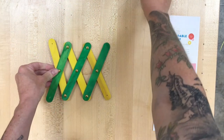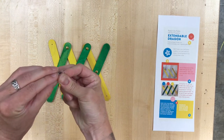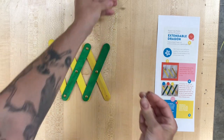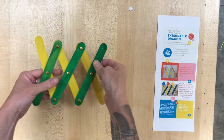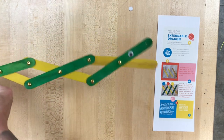But as you know, everything is better with googly eyes, and these are sticker googly eyes. So you can tear off the paper backing and you can stick that googly eye right on. If you think you're going to add flames or teeth, maybe stick it a little back towards the middle of your stick, and there you go. Extendable dragon. So let's begin.